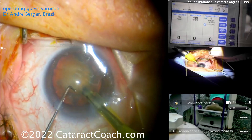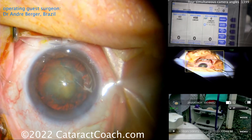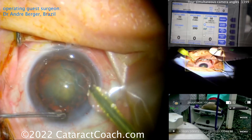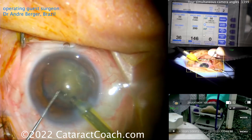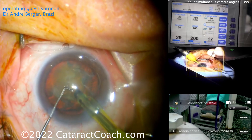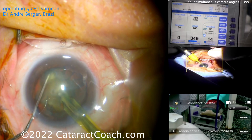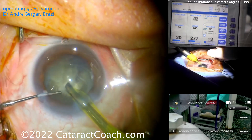He was going to buzz into the nucleus but something's not quite right — the settings aren't right or the tip's not set up appropriately. He'll come out of the eye and get that set up or change his phaco parameters. Now he's good to go — buzzing in with the phaco probe, getting a good purchase on the nucleus, chopper going around for a nice clean horizontal chop. There it is.